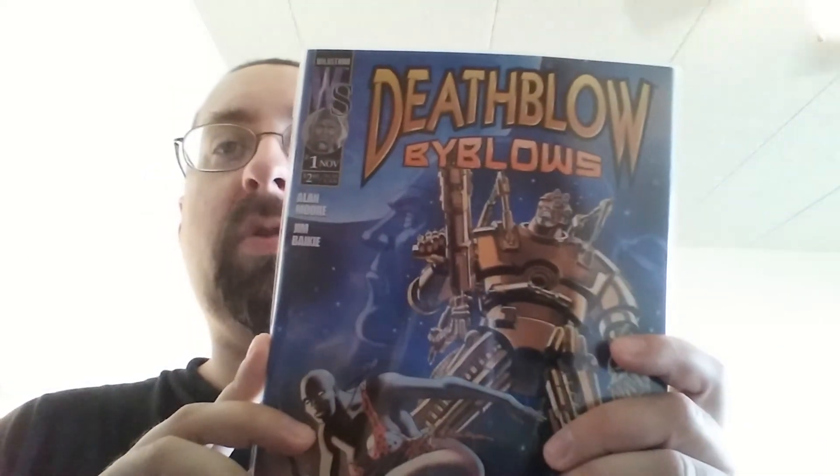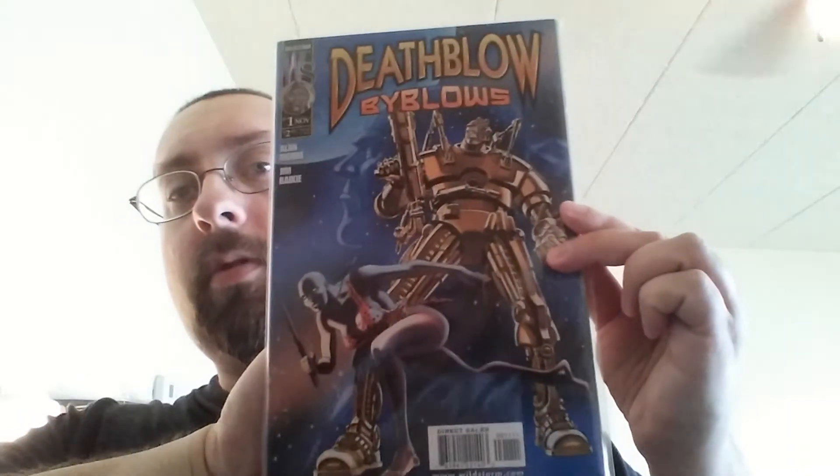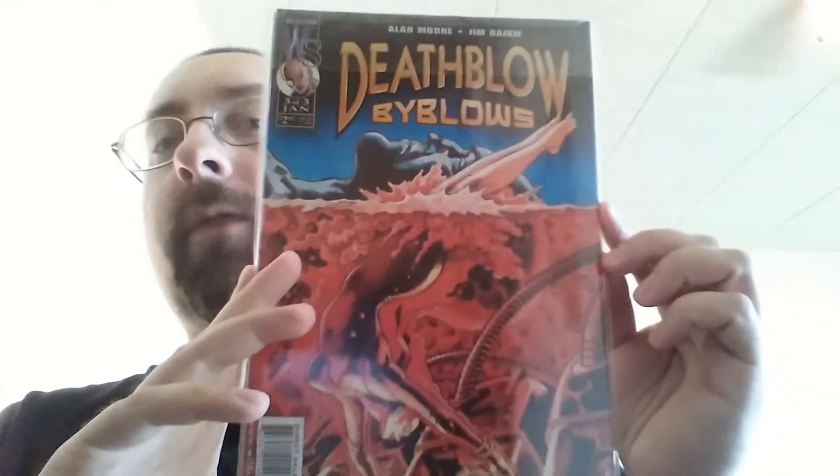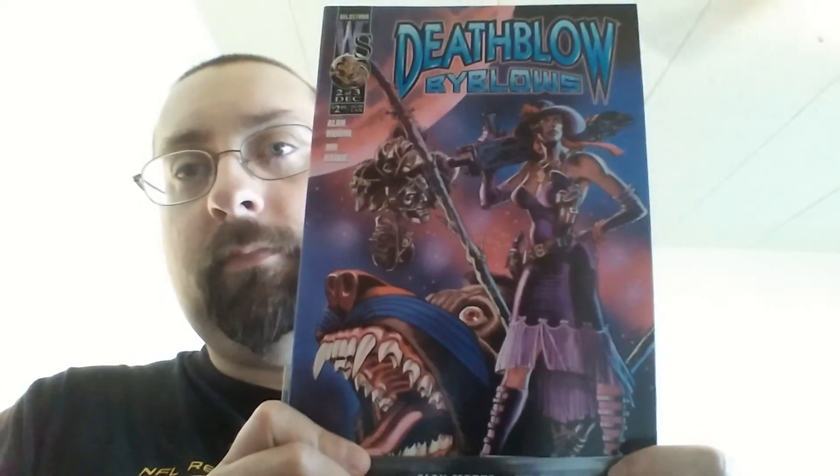And here's something — this is Death Blow: By Blows number one, and it's number one of three. On the back I have number three of three, and in the middle I have number two. So I'll put the complete miniseries in one poly bag — one poly bag actually fits. And here's what number two looks like. So that's the complete miniseries of Death Blow: By Blows.